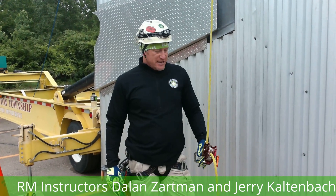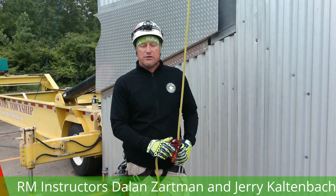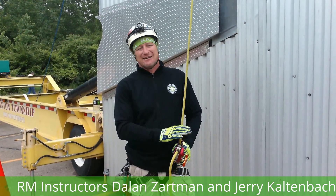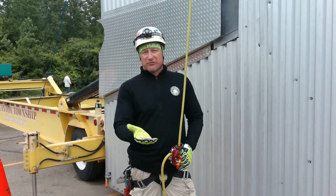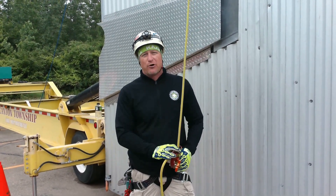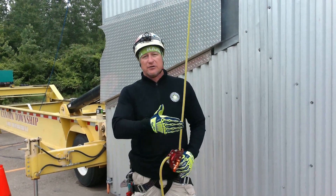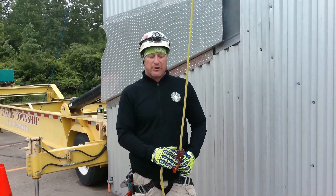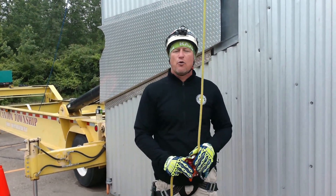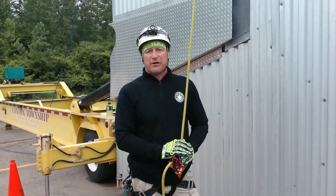I'm Dale and Jerry here with Rescue Methods and we want to do an expansion on what we shot almost four years ago on using an MPD as a descent control device and as part of the hub of an ascending application. This started out as a novelty when CMC MPDs first came out. We wanted to truly test the capability of the multi-purpose device, configuring it into an ascending component then into a descending component. It is now becoming a reality because more and more departments are buying large quantities of MPDs since they cover so many different applications.